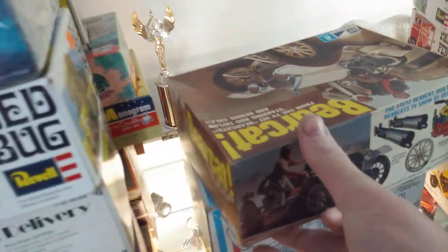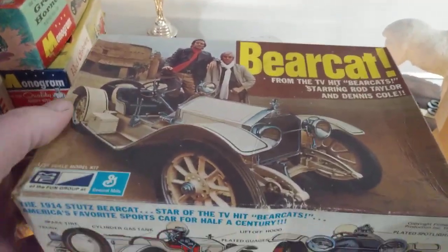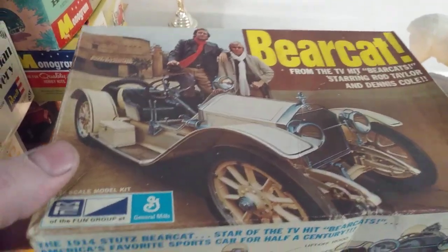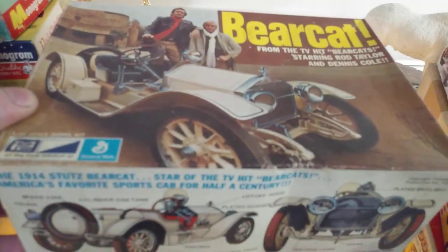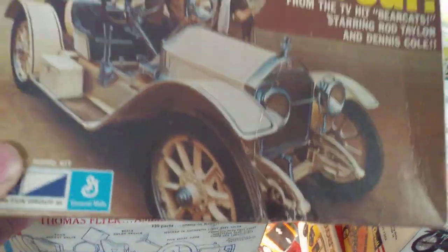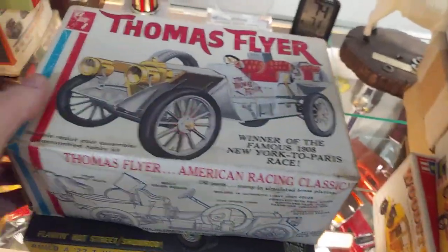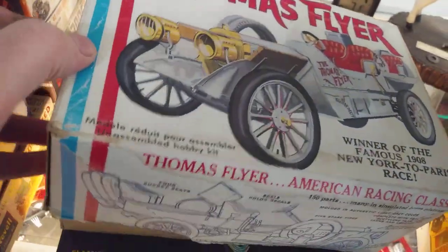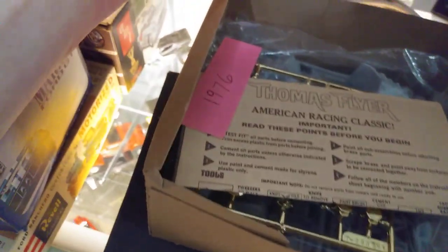This one's kind of cool because this was actually a TV show. They took the Stutz Bearcat and it had Gatling guns and stuff like that on it. This one is a mid-70s — 1974 sounds right. And here's the Thomas Flyer. This one is, if not an original — 1976.